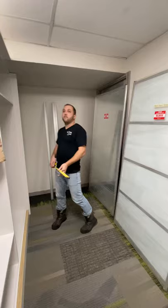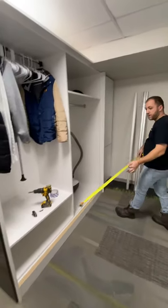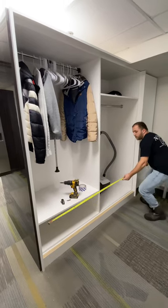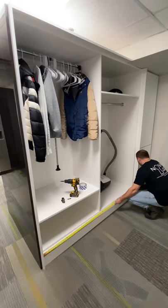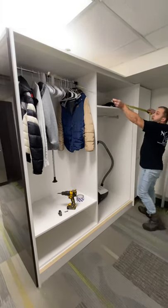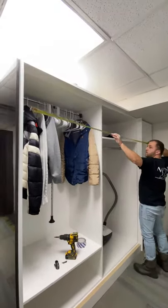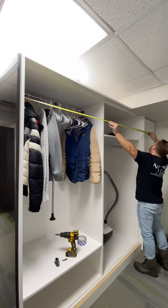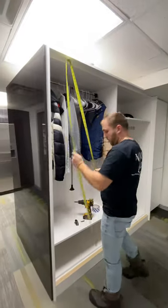We have an opening here for our closet. The first thing you want to do is re-measure your opening just in case. Keep in mind the opening has to be clean — it's not a rough opening. In this case it's 73 inches. Measure on top and on bottom just in case your walls are not straight. 73 — perfect.